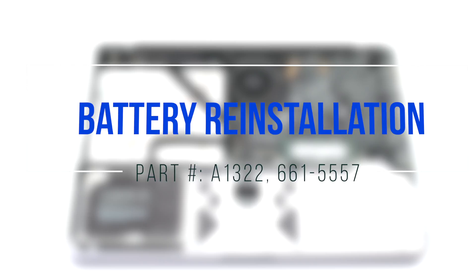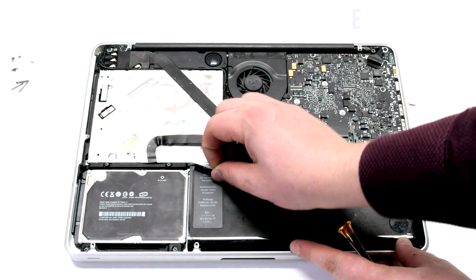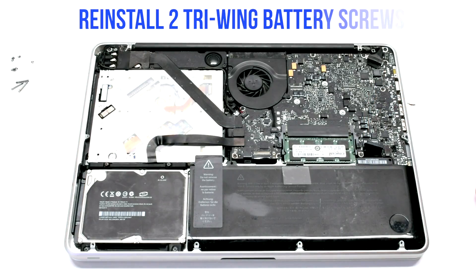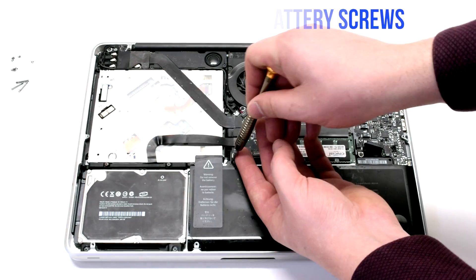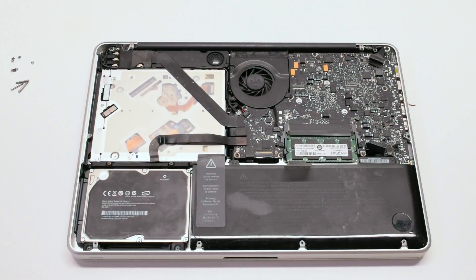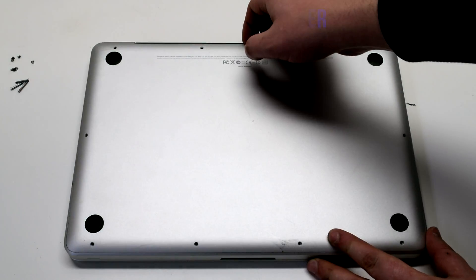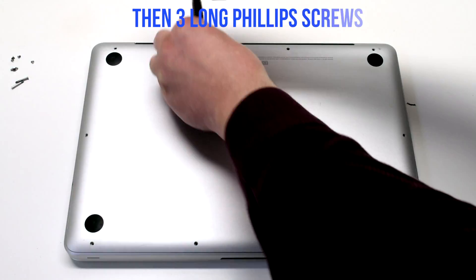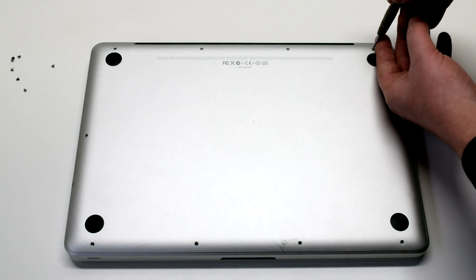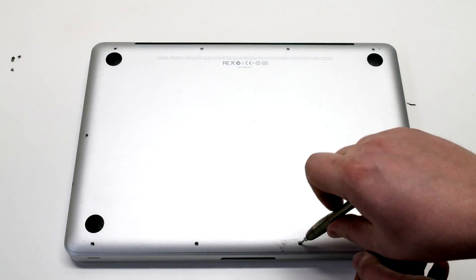Battery reinstallation. Insert the new battery in at an angle and drop it into its socket. Reinstall the two tri-wing screws — the one on the left is short and the one on the right is the long one. Reconnect the battery. Reinstall the cover by installing the three long Phillips head screws first, then going around the contour of the MacBook install the seven short Phillips head screws.